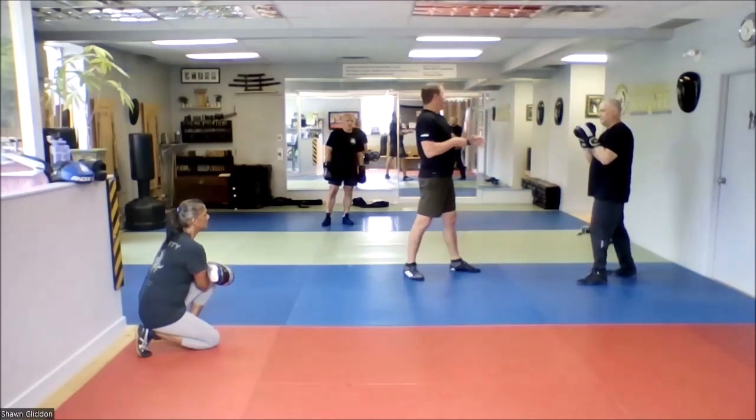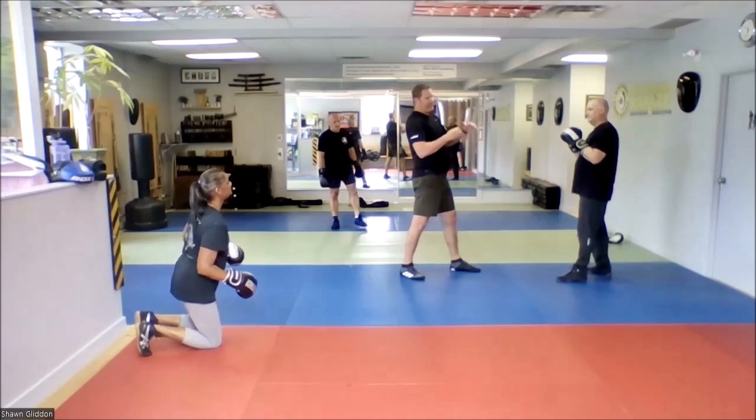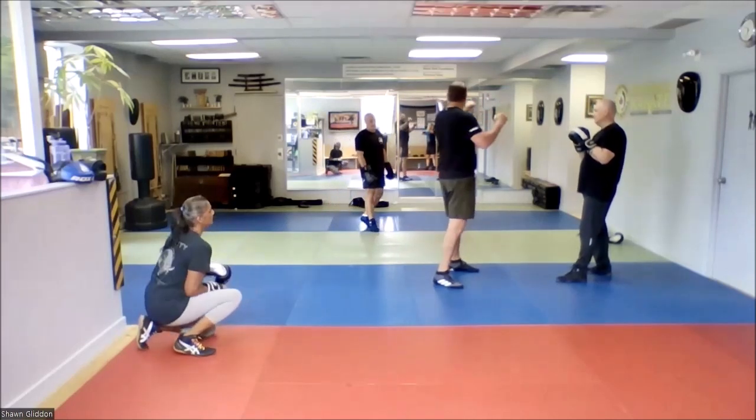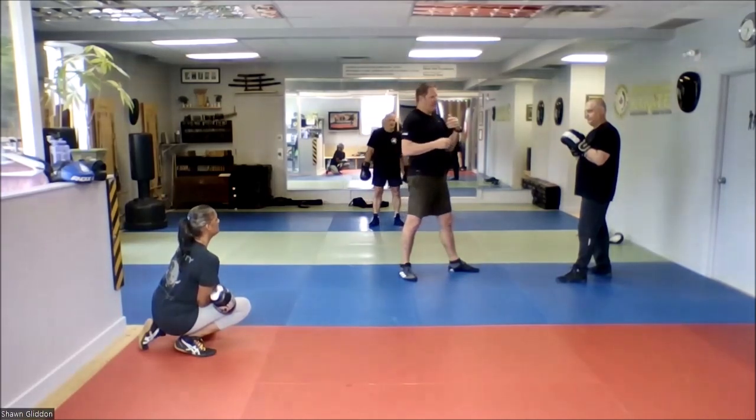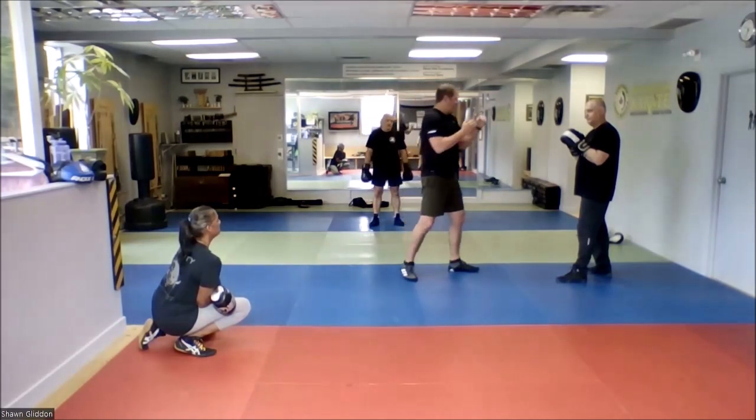As we start to kick higher and that sort of thing, we loosen up our form a little bit. So when you're practicing drills that are kind of easier drills, it's a good tip to stay focused on maintaining that structure.